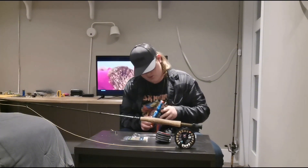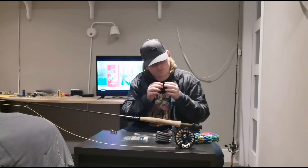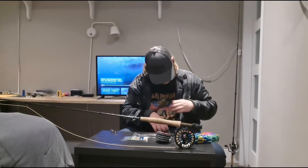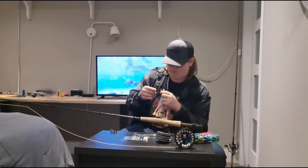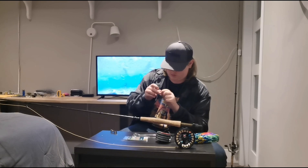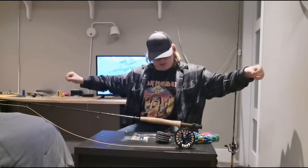What I'll be tying on is a little marabou micro leech in a size 14 — a pretty small fly, but it does catch fish. You're going to want to tie that on with a non-slip loop knot, which is easy to find on YouTube. And that's how I like to make my still water indicator rig — tight lines and fish on!